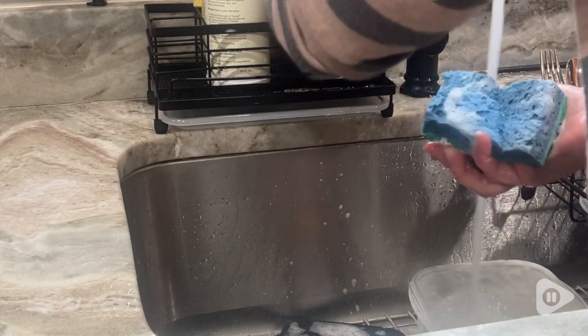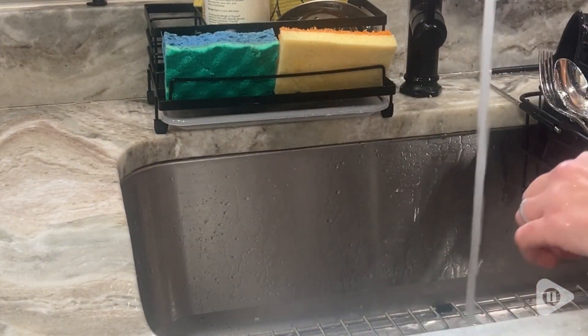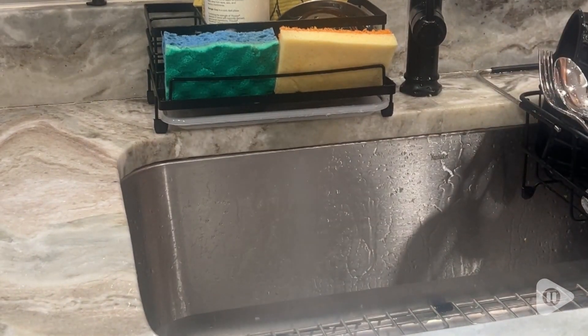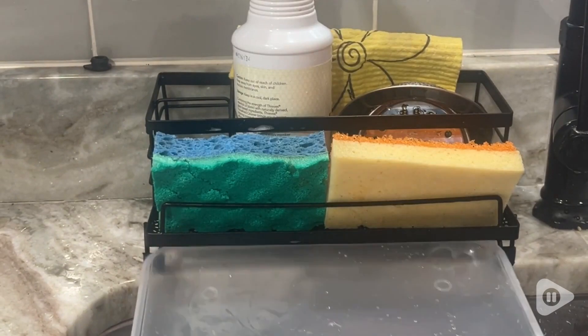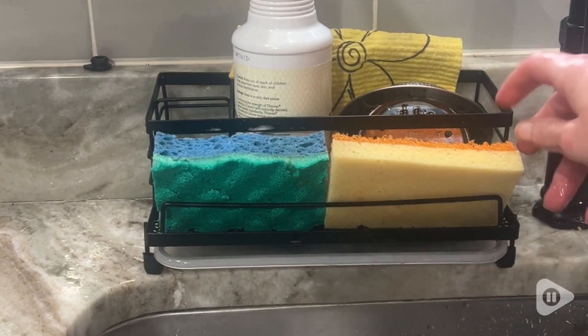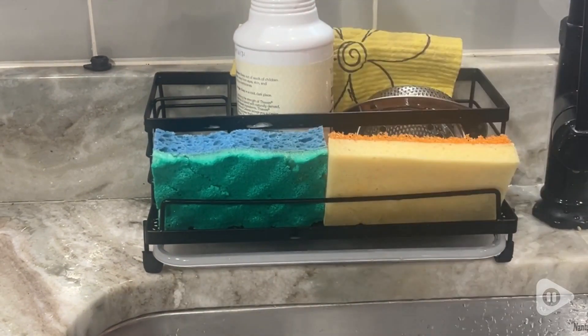To me there's nothing worse than having a messy sink area and I really try hard to keep it organized, and this organizer is a big help. Instead of having the sponges leaving them to get moldy or mildewy, it really is nice to be able to have that nice drain feature on this sponge holder and it keeps everything organized as well. But that's just my point of view.